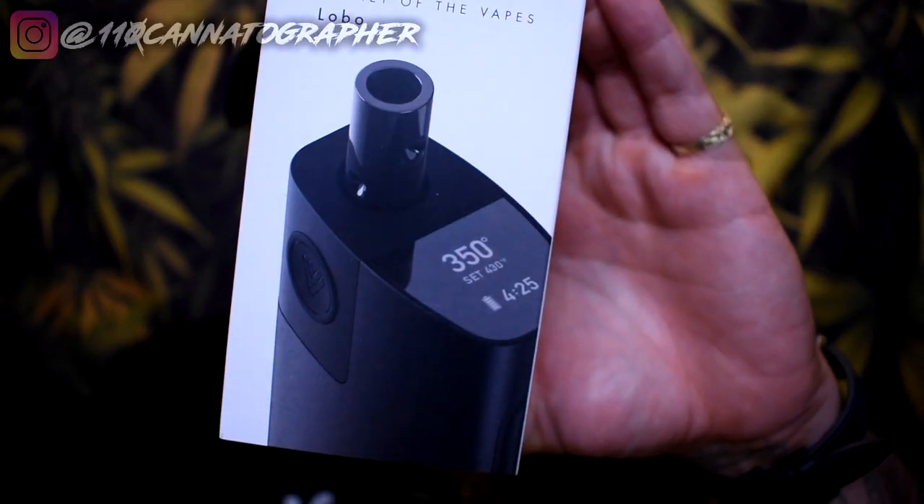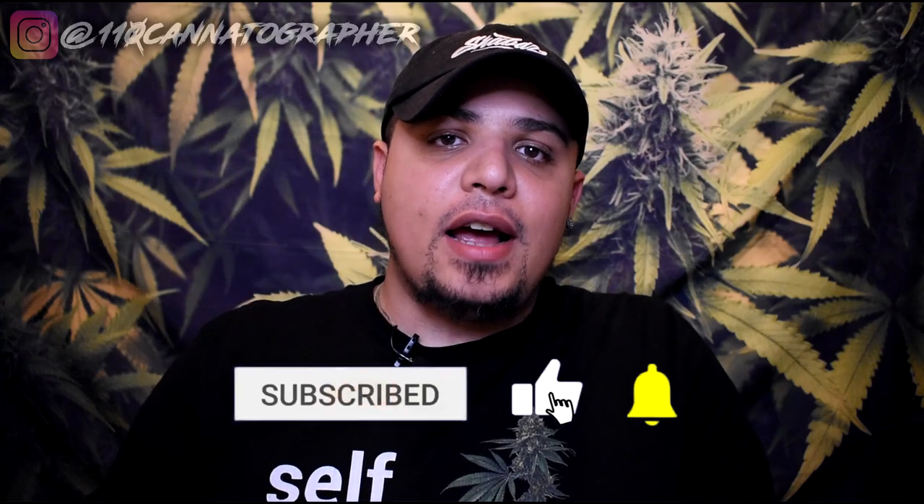This is Shabazz and today we're going to be checking out the new Planet of the Vapes Lobo. My name is Shabazz. I make educational, entertaining, and informative content about CBD, hemp, hemp flower, alternative cannabinoids, cannabis, and cannabis accessories. If that sounds right for you, make sure you go hit that subscribe button right now.